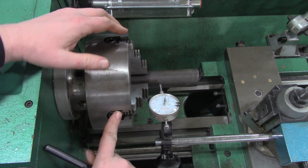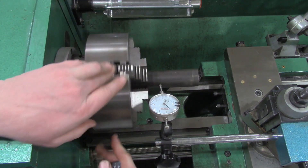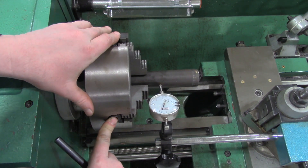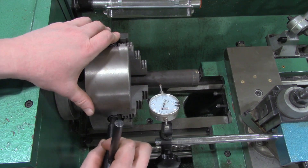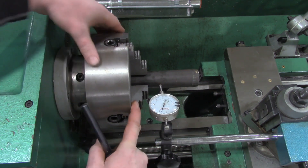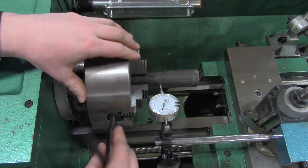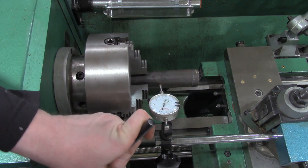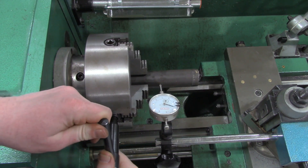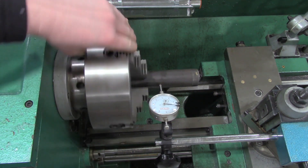Now I'm going to spend some time on the other set of opposing jaws. This one is reading about 5 thousandths, and then over here it's way over at about 55 thousandths. What needs to happen is this side needs to be tightened to bring this jaw in, and the opposite jaw needs to be loosened to correct that error. Between 5 and 55 would be about 25 thousandths — that's not a bad place to be.